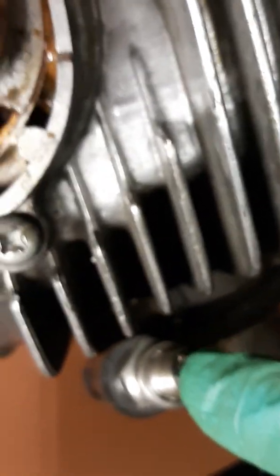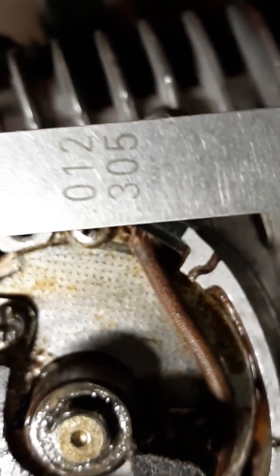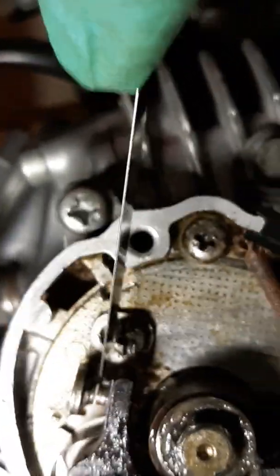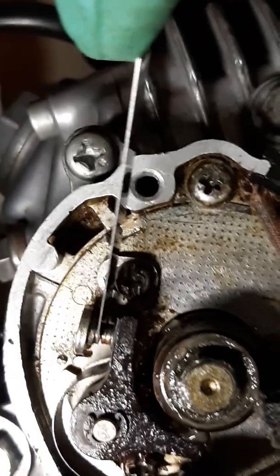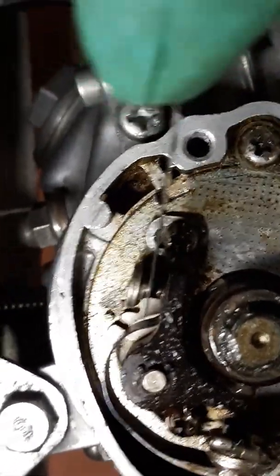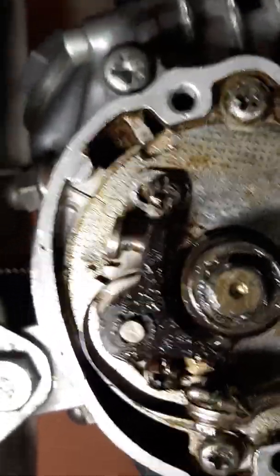I took the plug out to make it easier to turn with the compression. I set my point gap to around .305 millimeter, and I've got it on the highest point here. That's around .3 to .4.